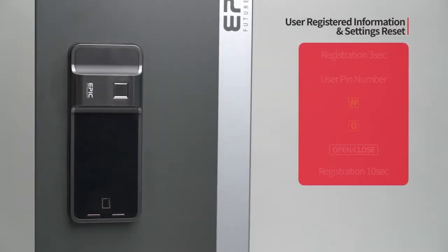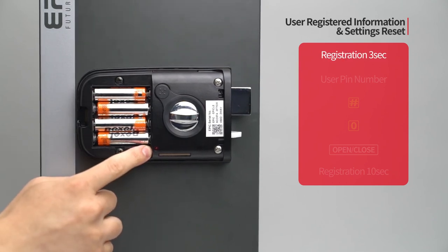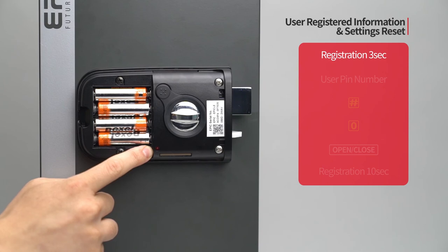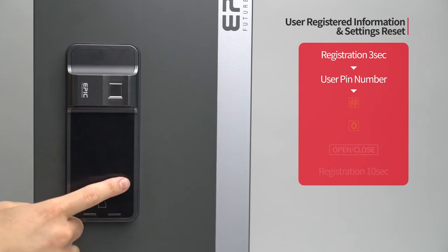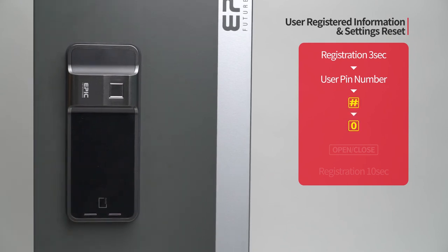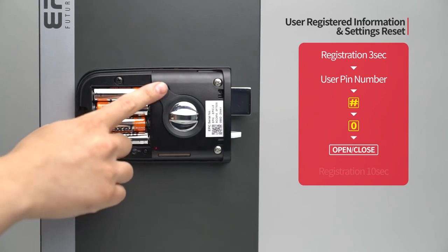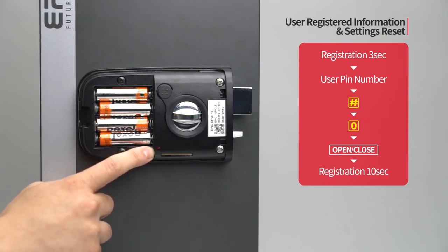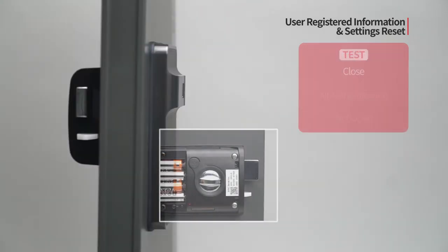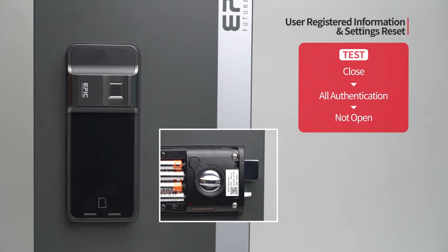User registered information and settings reset: Press the registration button for three seconds. Enter the user PIN number followed by the pound button. Press the zero button. Press the open/close button. Press the registration button for 10 seconds. While the door is closed, all registered authentication methods are initialized and the door will not open.